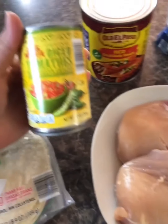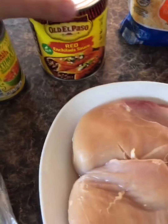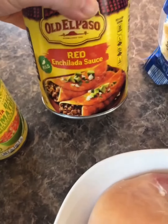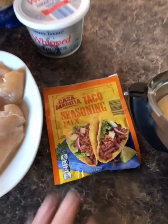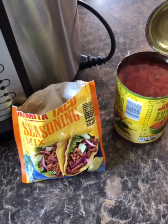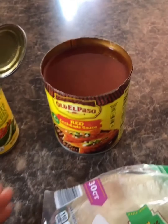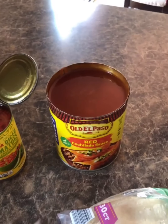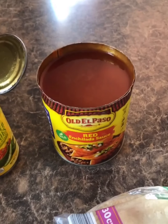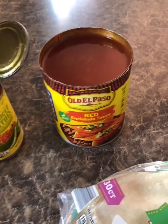I have one can of diced tomatoes with green chilies, enchilada sauce, red enchilada sauce, cheese, cream cheese, taco seasoning, and corn tortillas. By the way, you can find all of these things at Aldi. This one I got from Walmart — the enchilada sauce. Aldi usually has the red one and the green one, but this time they were out.